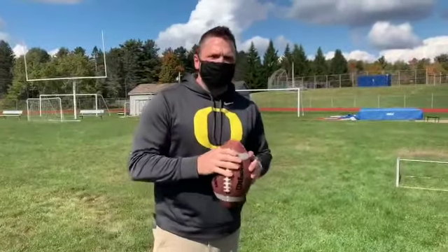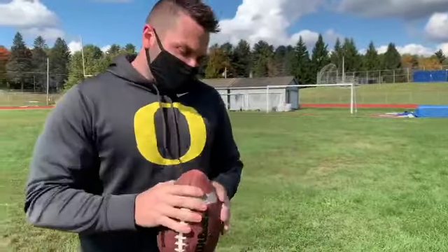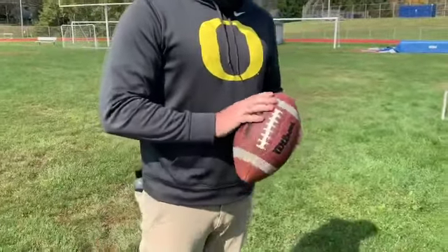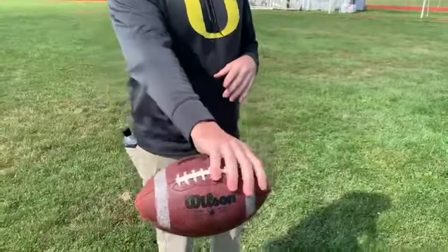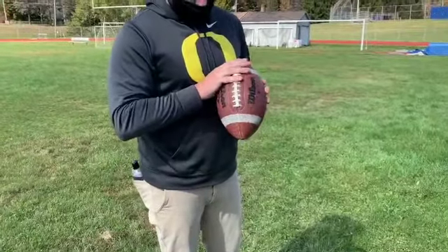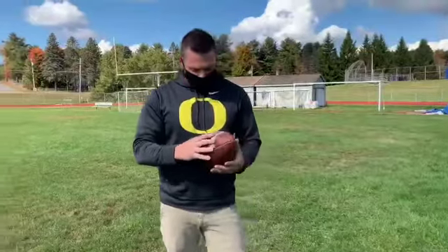We learned a little bit last week how to throw a handball. The football is similar in terms of mechanics. Due to the shape of the ball, our grip is going to be a little bit different. So this is how I prefer to hold the ball — that's two fingers on the laces. Some people prefer to hold like that. Other people prefer to back up one and hold like that. Whatever is comfortable with you is more than okay.